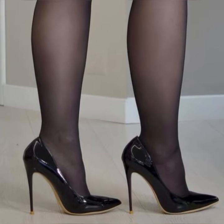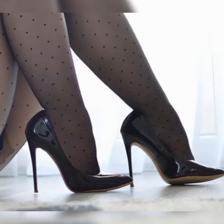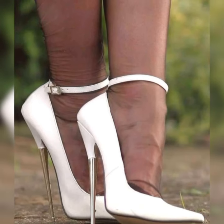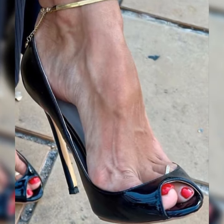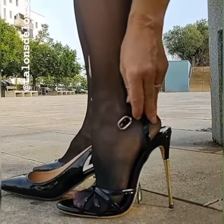These shoes have multiple straps that wrap around your feet, creating a chic and trendy look. Let's dive into the different styles of strappy heel sandals. First, we have the classic ankle strap design — these sandals have a strap that wraps around your ankle.